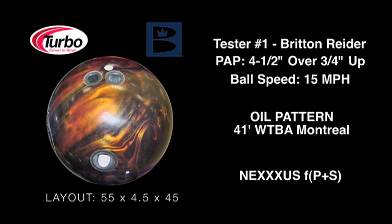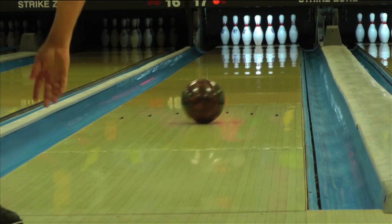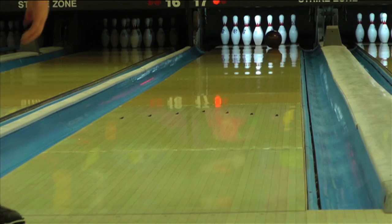Introducing the Nexus Formula P plus S from Brunswick. The P plus S formula combines Brunswick's new projection and snap additives to create their most aggressive pearl ball to date. This new Nexus is clean through the front with an extremely aggressive back-end move.